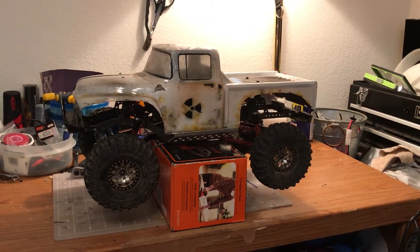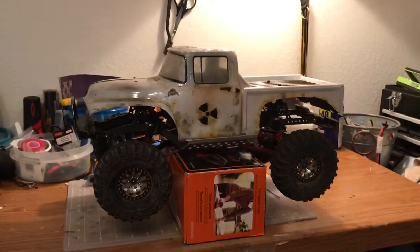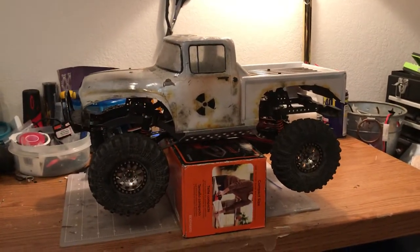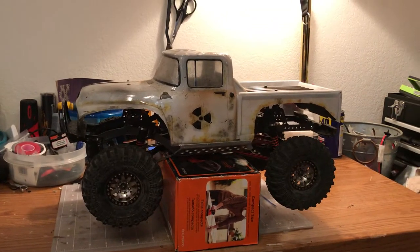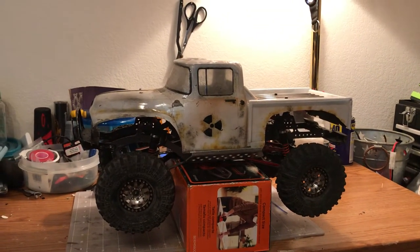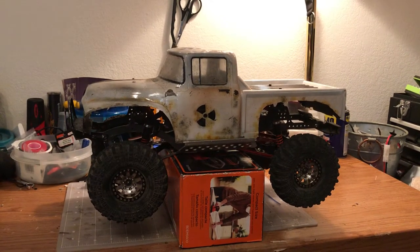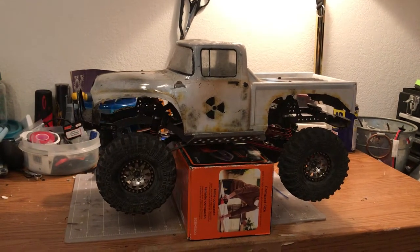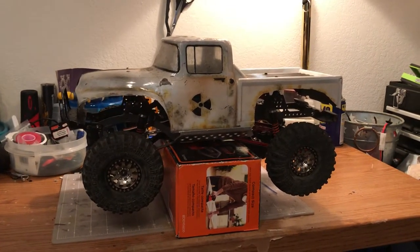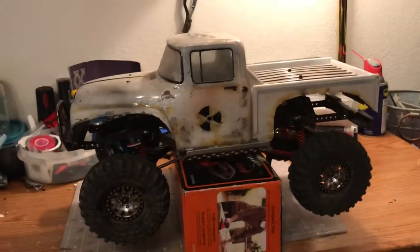Alright, we're back with another episode of North Texas RC Crawlers. This is what I would like to call my RC build. As promised last time, I would do another video on this — a tech video, not showing any builds or upgrades yet as far as showing the process, but I'll show you what I have done. Let's get started.